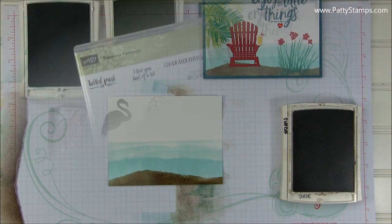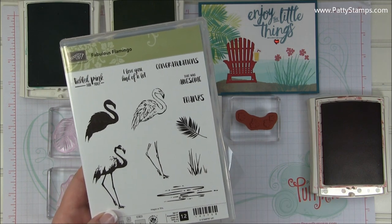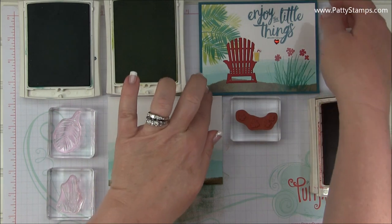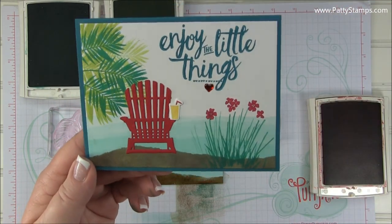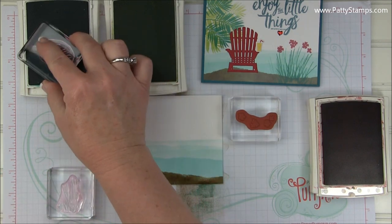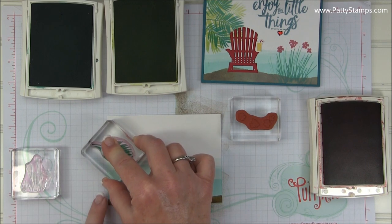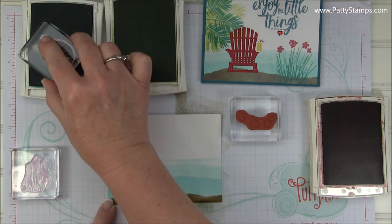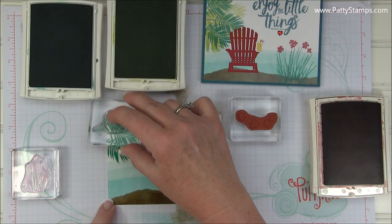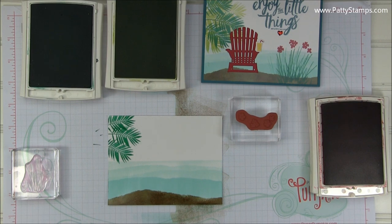So next we'll do our stamping. I'm using this Palm Leaf and Grass from the Fabulous Flamingo Stamp Set. I'm also using Emerald Envy and Lemon Lime Twist ink — that's going to create the two-tone effect on the palm leaves and the grass down here. I first took the Palm Leaf and worked dark to light, though you can work light to dark — it's just my preference. With glossy paper, make sure you're pressing straight down, straight up, and holding it for just a second. You do not want this to go sliding across the slick surface, because it will — trust me — if you're just used to speed stamping like I am.